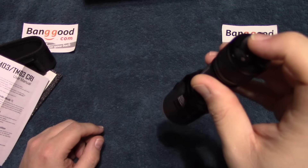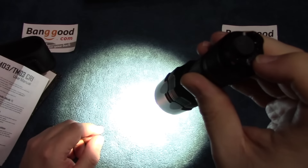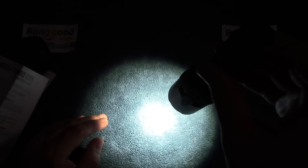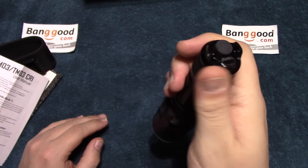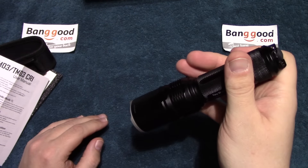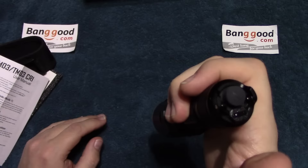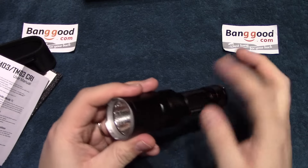And then, of course, you can turn this on and go through the light outputs with the lever. Now this does have memory modes — so if I put it here on high, turn it off, turn it back on, it's right back where it left off and goes through the modes. So just remember, if you want instant access to strobe — which is more for tactical use, maybe a police officer or SWAT team — this is definitely going to be your mode, because you've got that instant access and you're ready to go. I'm really liking the color temperature on that light.